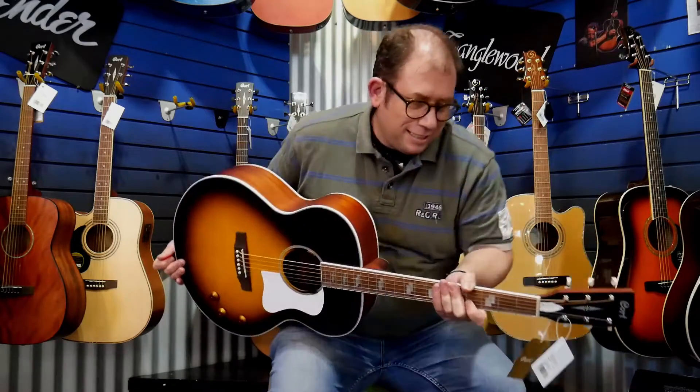Over and out, Justin here at the Music Warehouse with the Retro Court acoustic-electric guitar. You're welcome.